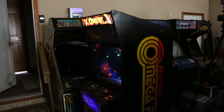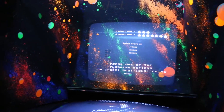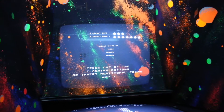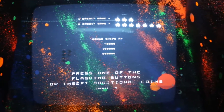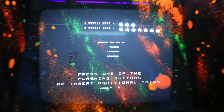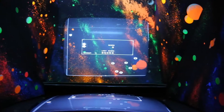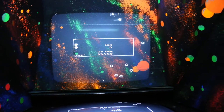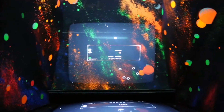We put the monitor back in place, got it all fired up, and let's walk over and see if we have a victory here. We have victory! So just as I suspected, the transistors were causing the loss of picture in one of the quadrants. We've got ourselves a working Omega Race once again. We need to do some adjustments on the monitor a little bit, but yeah, we got a working Omega Race.